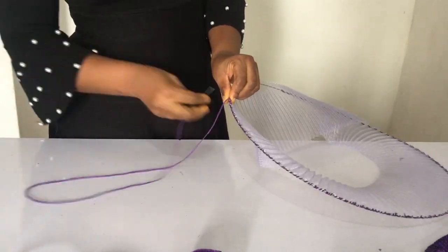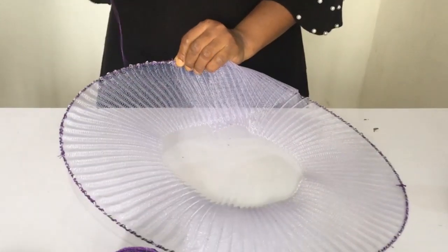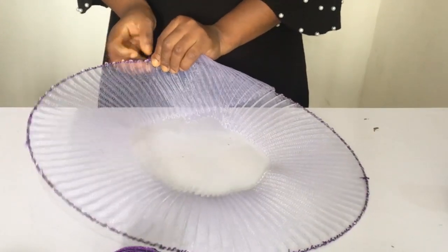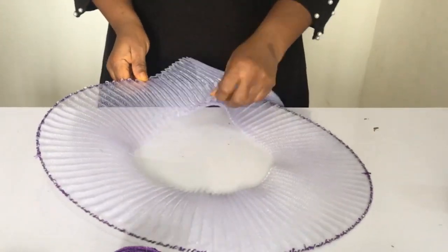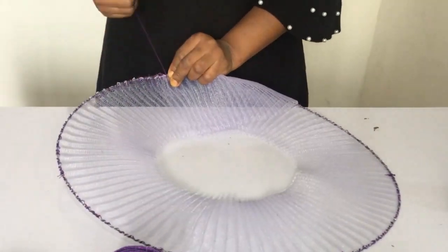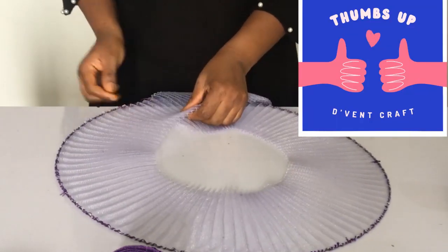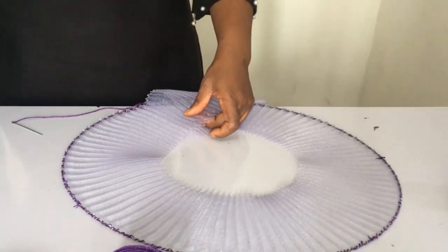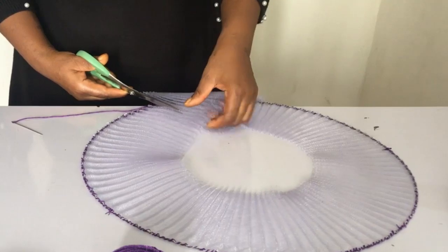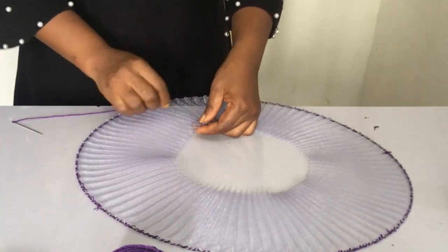I've sewn it all the way around and I'm doing the last portion now. You can see I'm straightening it so that it laps on the other side I've already sewn, so that I can cut it and that part will lap neatly on the next one. Now I'm going to use my scissors and trim it, cutting at one of the pleated parts that goes down.